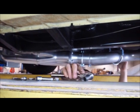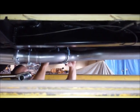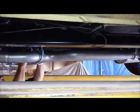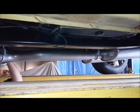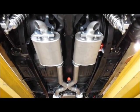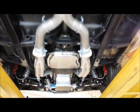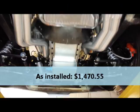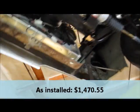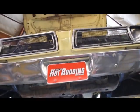Mike has got the entire exhaust system installed, so right now it's just a matter of tightening all the clamps and holding the system where you want it — we're basically done. That is TTI's three-inch X-pipe exhaust and long-tube headers for A-bodies with short-deck wedge engines. Stay tuned — we're going to have more on Project Valiant really soon.